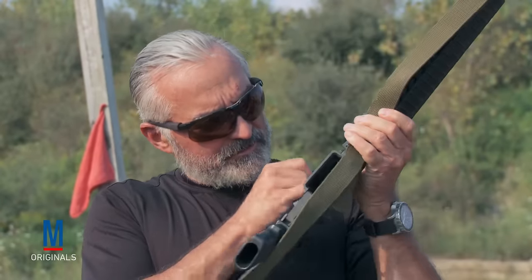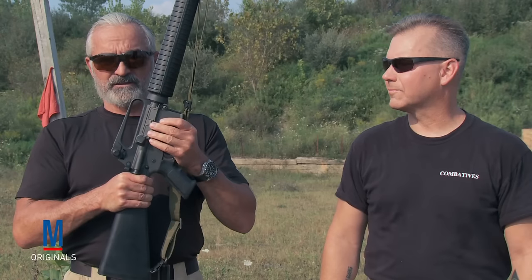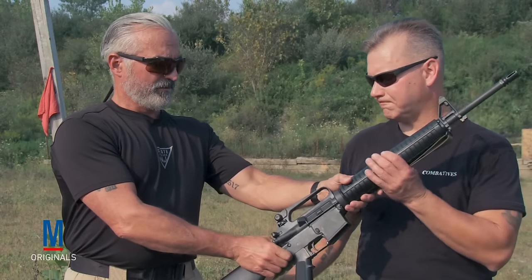Lock the slide to the rear. Physically and visually check the chamber to make sure that it's clear of any obstructions or brass. Let the bolt go home. Close the dust cover. Mike, your weapon.